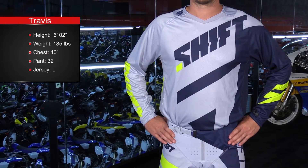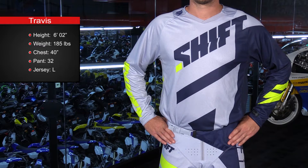For 2017, Shift really cleaned up shop and dropped all three of their previous lines to make room for the new Black Label and White Label. The Black Label, as we have here, is extremely technical and I was super excited to see this stuff when we first got our hands on it. We're going to go through the features of the jersey and pant in this video, and you can check out all of your options at shopmotive.com.